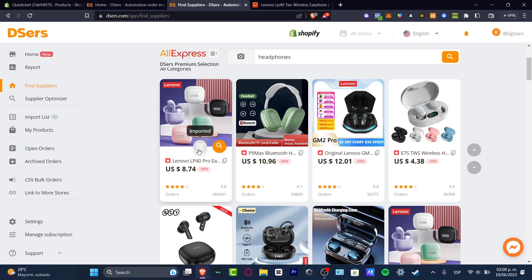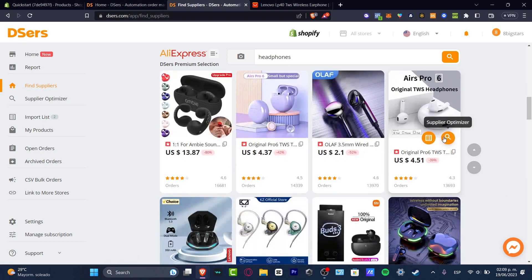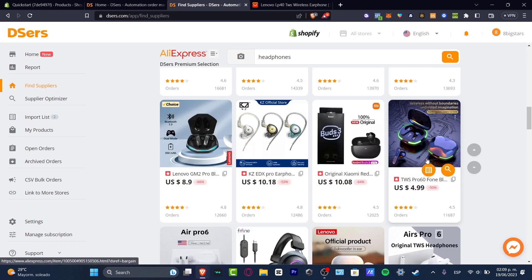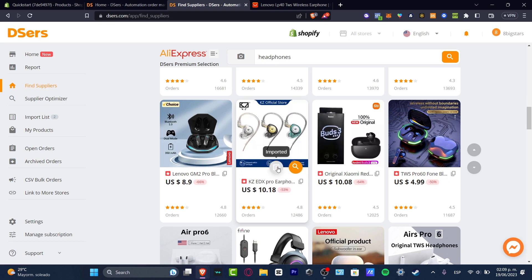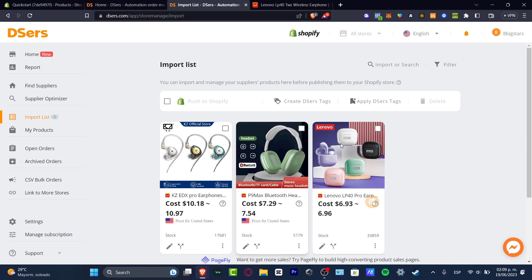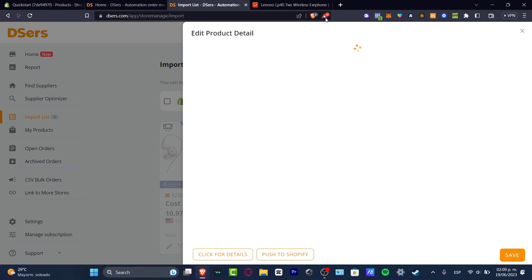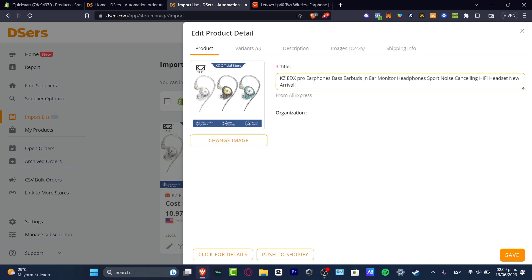Now what I want to do is to do exactly the same thing with the products that I think are going to make me some sales. After you have added all of the products that you wanted to add into your actual store, go to the left panel that says Import List. As you can see, we have one, two, three products already added. What I want to do next is to look at the Edit Product option before I send these into my store. In the edit product details, we have the title, the variants, the description, the images, and the shipping info.